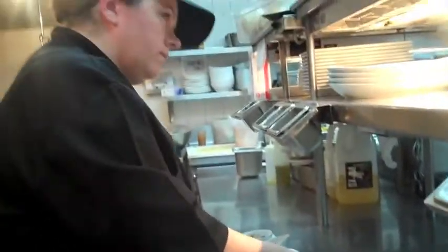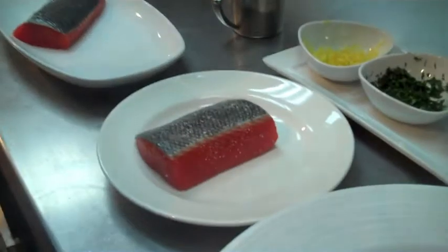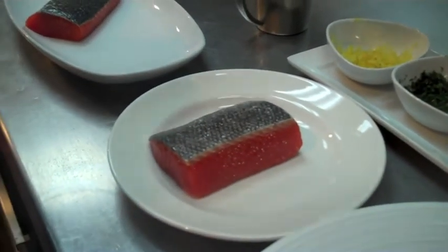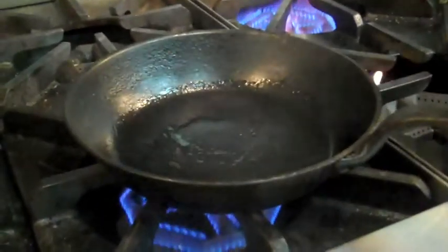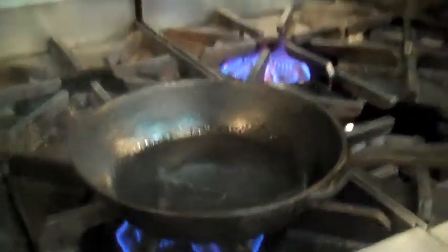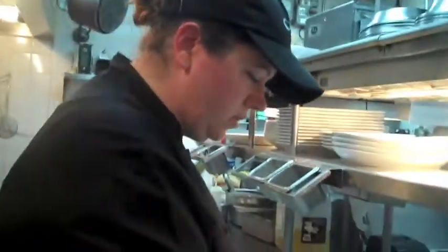First things first, we're going to sear our salmon. We're using a cast iron pan, but any hot sauté pan at home will work. Just make sure that you get a nice blended oil or olive oil smoking hot, just so that the skin will get nice and crispy.